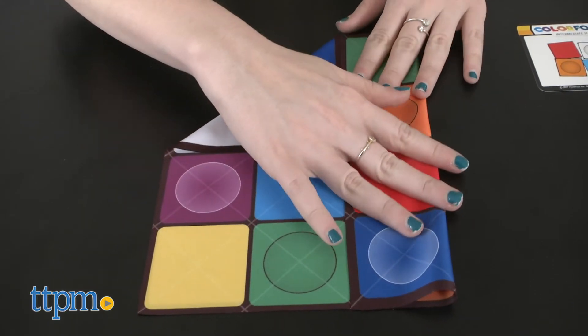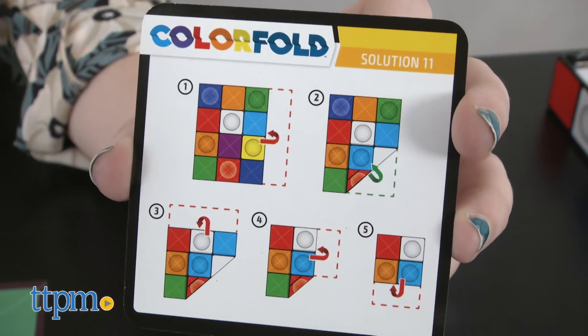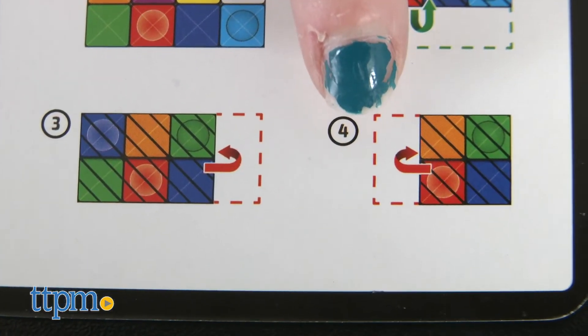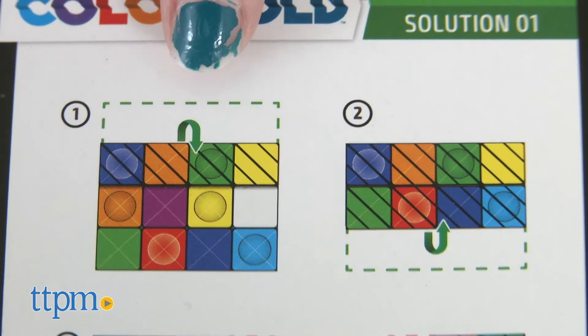There are two types of fold you'll see indicated on the solutions, which are located on the back of the card once you've either solved the challenge or get stumped and need to look. There's the underfold, indicated by the red arrow, and the overfold, indicated by the green arrow.